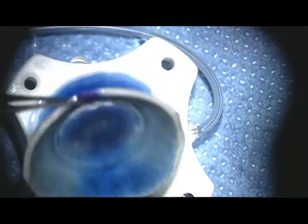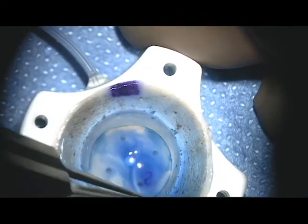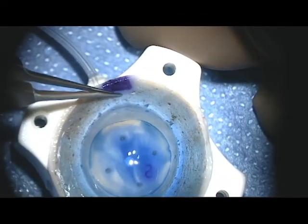The donor cornea is then lifted out, the well of the punch block dried, and the donor cornea placed back in. As you can see, the edge of the dissection of Descemet's is clearly visible.